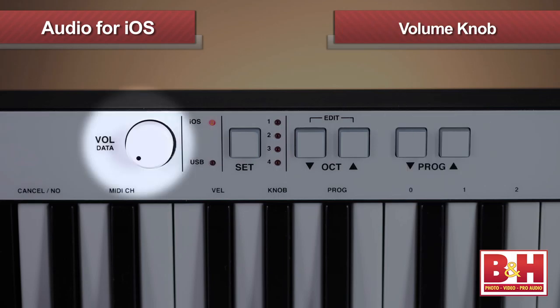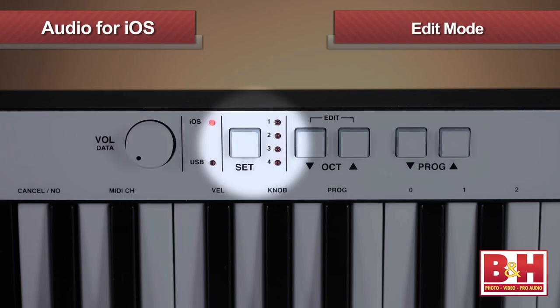Also on board is a programmable volume knob — it's set up to send MIDI volume data, but you can reroute it to another parameter, like a filter cutoff on a synth. The edit mode also allows you to customize the touch sensitivity, transposition, and MIDI functions, and you can save your custom settings to one of four set positions, easily accessible with the set button.